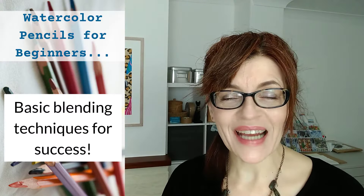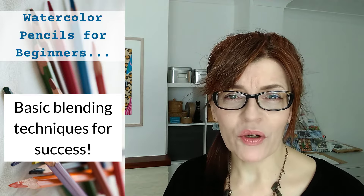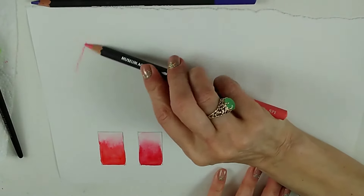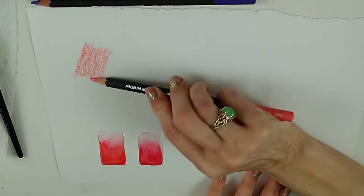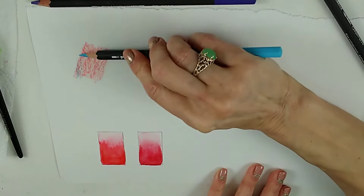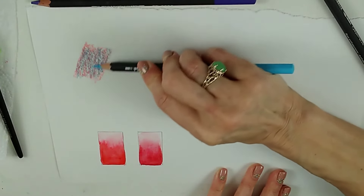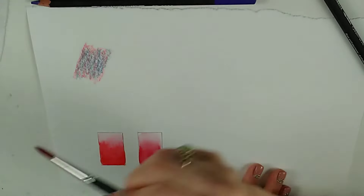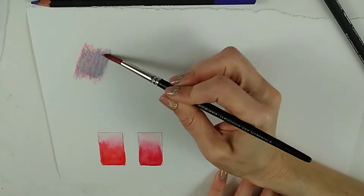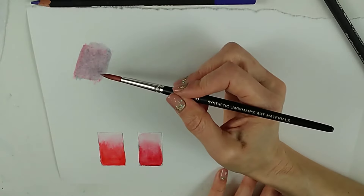Now we've seen that watercolour pencils blend out easily with water and become paint, but there are some special ways you need to do this to ensure you end up with beautiful blends and not just muddy areas. What I can do is overlay one colour with another and get a mixture of the two. Just like mixing two colours on a paint palette, I can mix a pink here and take some blue over the top. If we mix a pink and a blue, we'd expect some kind of lilac — and you've got two colours together making a third colour. That's something you can do if you don't own many colours.